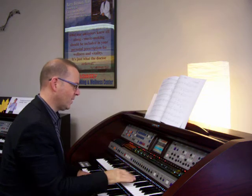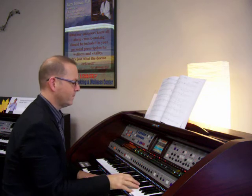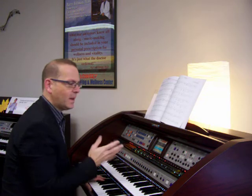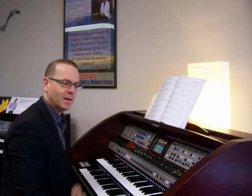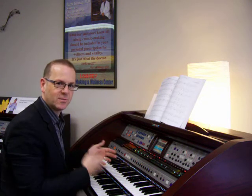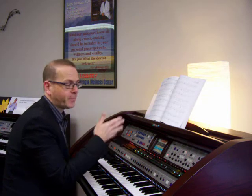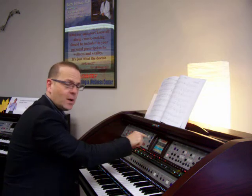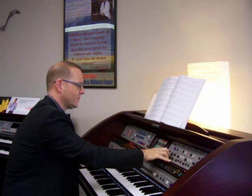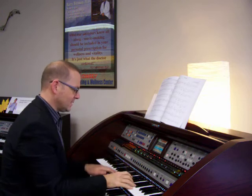Let's turn it on. The Mannheim Steamroller is a group that took all Christmas music and used synthesizer voices to really modernize and change the nature of the sound. If that's not the sound I want, it's now on my screen and I can scroll through the list of sounds. I've got quite a number of them. Going to the very beginning, the very first sound is called Atmosphere — it sounds like this.